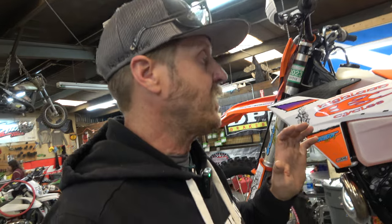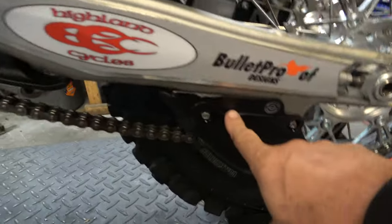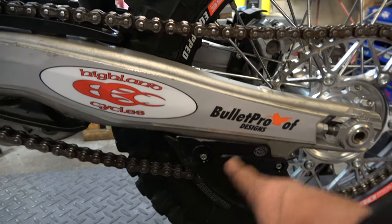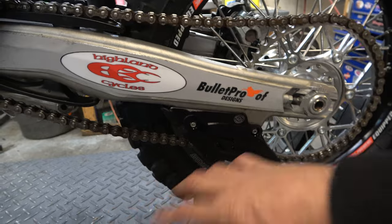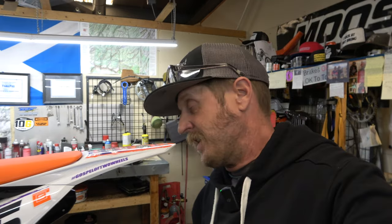Unfortunately I couldn't install the rear disc guard yet because John didn't have the smaller 22mm spacer for it — that's coming, so we'll be testing that. I also forgot to mention the Bulletproof Designs swingarm guard. Huge thanks to those guys — this thing is going to help protect the swingarm tabs from getting broken off.